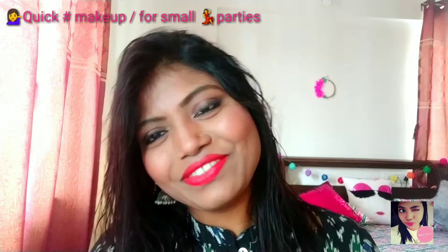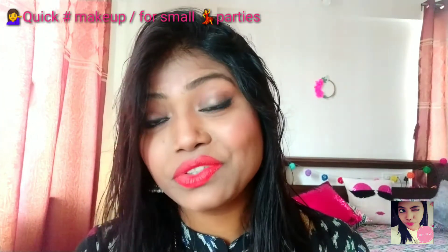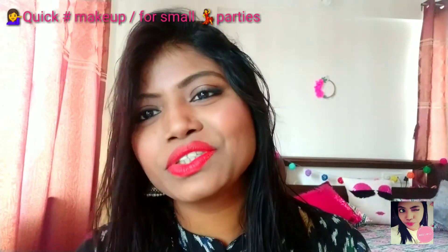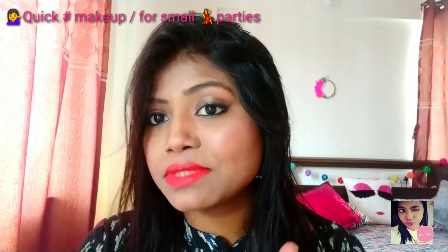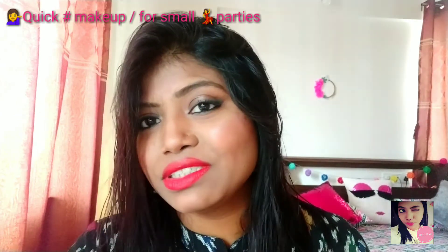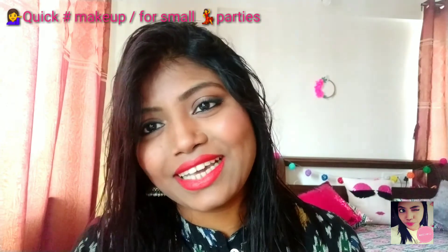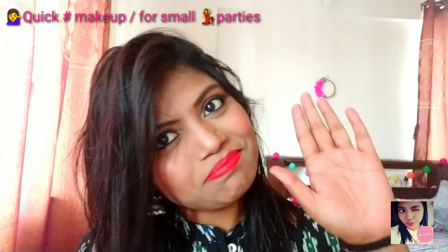Hello everybody, welcome back to my channel! Hope you enjoyed my video, and if you really found this video helpful please share it with your friends and give a big thumbs up. Also please subscribe to my channel if you haven't yet. So yeah, that's it from my side — see you in the next video, bye bye!